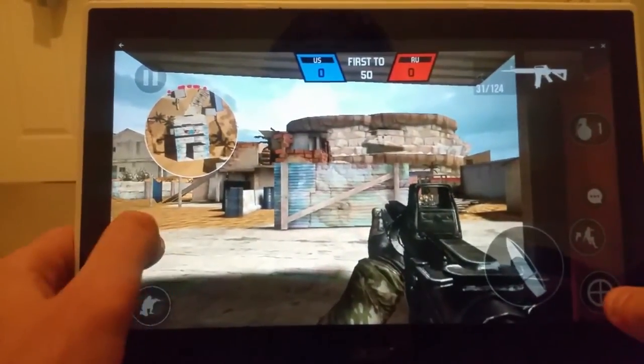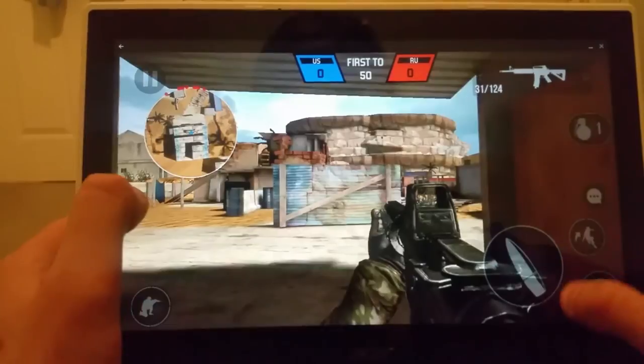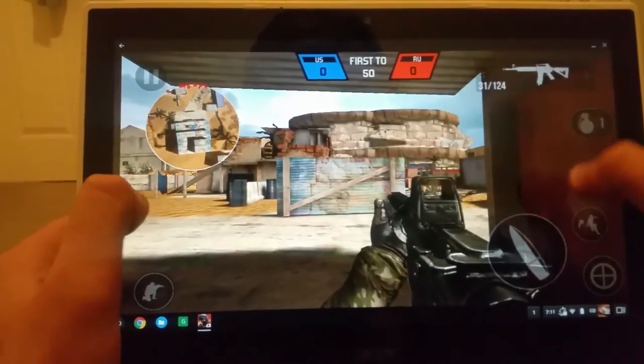Okay, I'm in. Movement is working. Let me put a bit of volume up so you'll be able to hear.